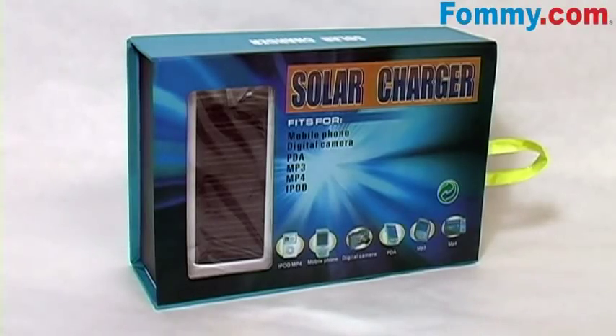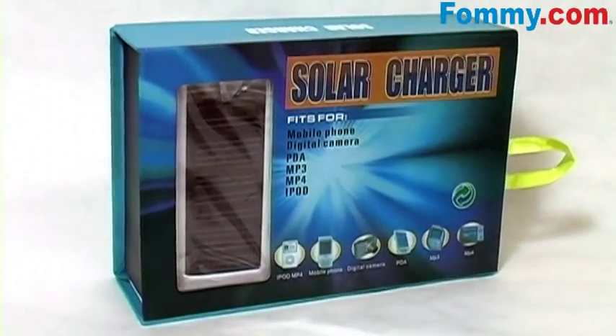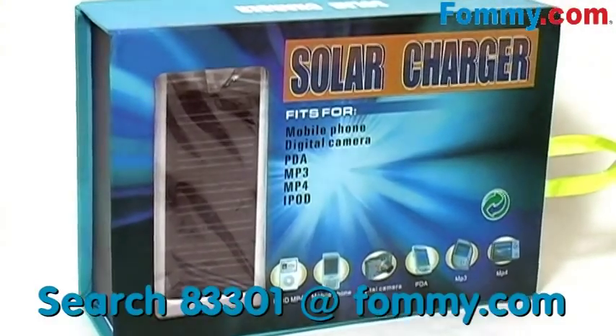Hey kids, this is FeelMe.com, thanks for tuning in. And this is the eco-friendly solar panel mobile phone charger.